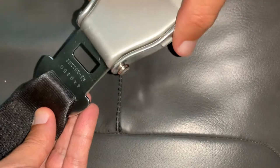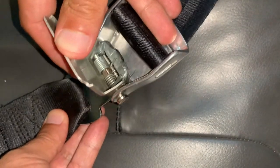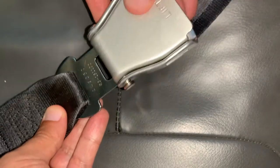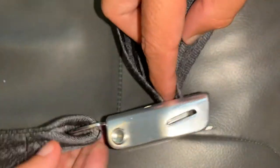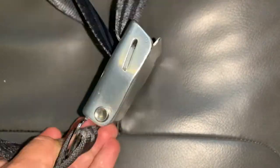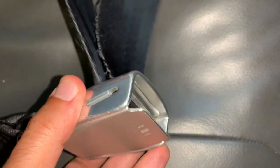Grab the tongue and insert it into the buckle. In order to remove the seatbelt, lift the lever up. If this is your first time using this type of seatbelt, I suggest that you practice a couple of times. This way you feel secure and confident with your seatbelt.